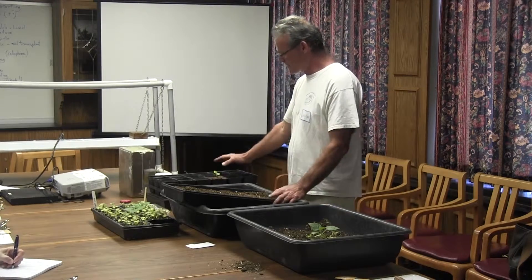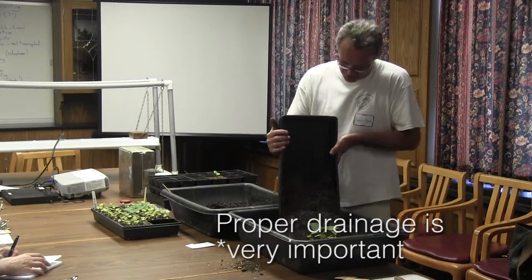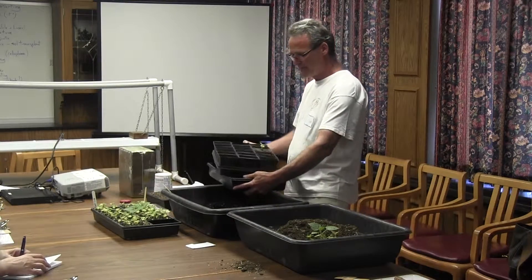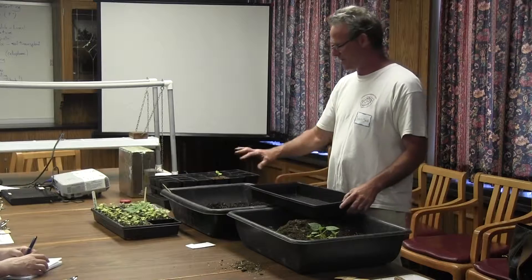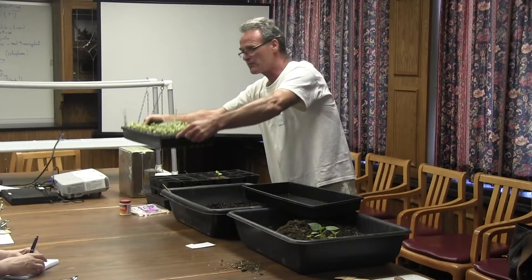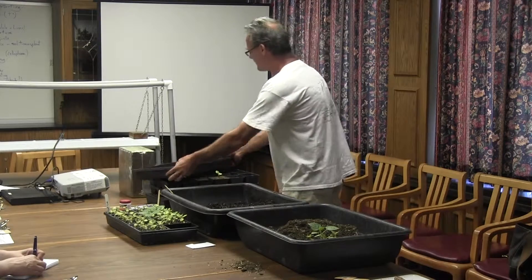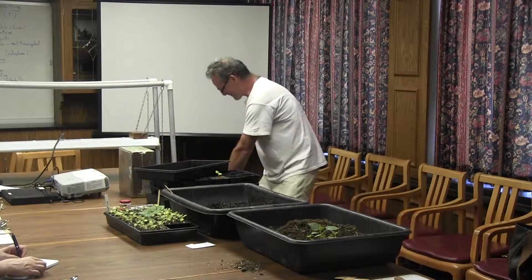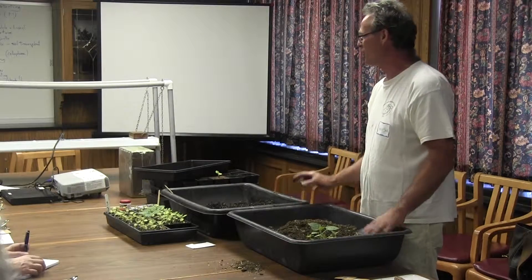It's very important that all those trays have drainage. You don't want anything without drainage — your seedlings, if they sit in water, they're not going to like it. They're not aquatic plants and they're not going to be happy. So you want holes in the bottom. What you're going to have to do is rig some kind of system — maybe tilt the table and have a bucket so when you water, it drains into a bucket.